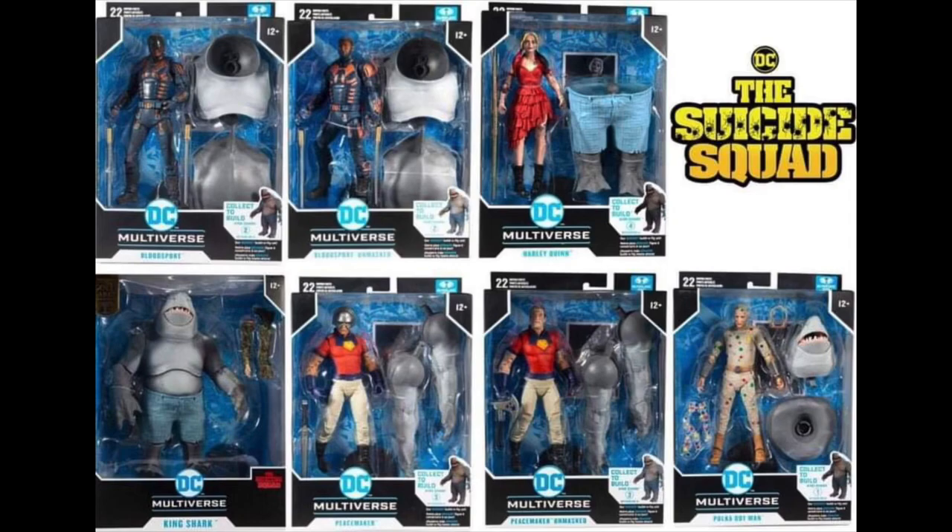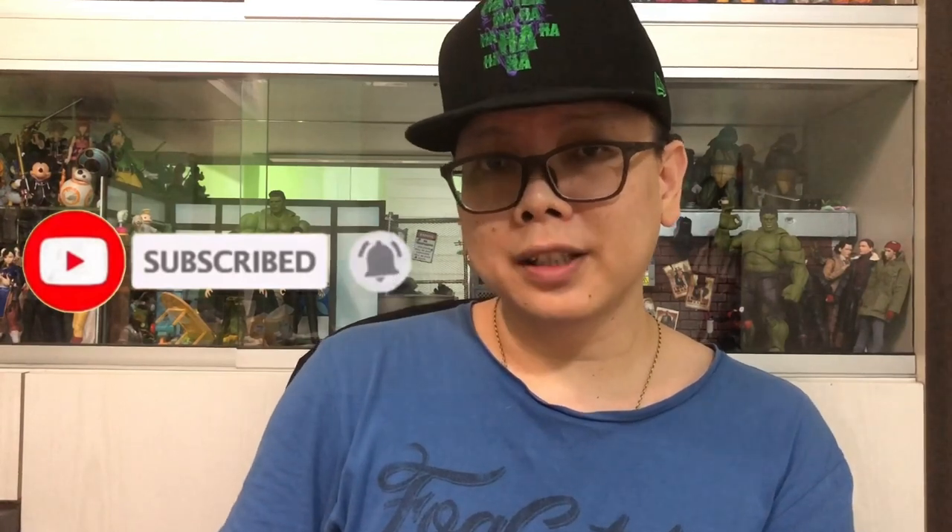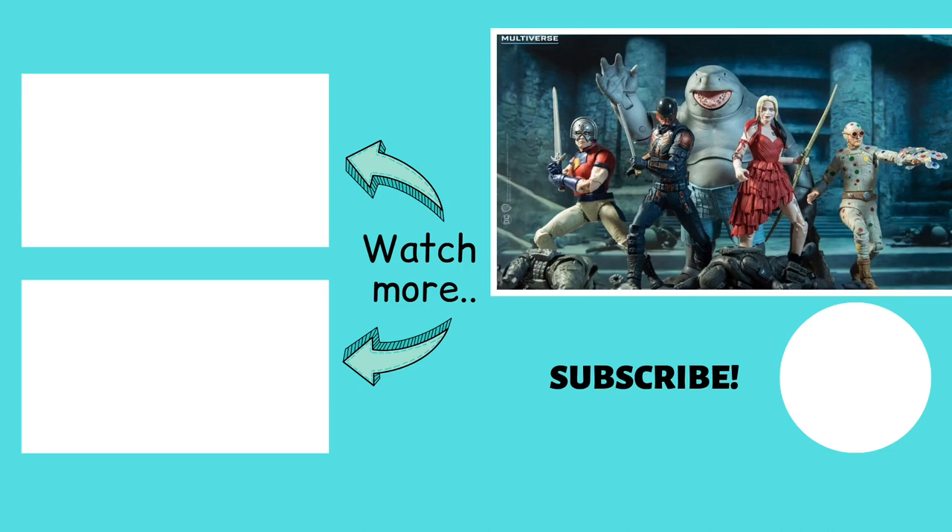So again, I would love to hear from you — what are your thoughts about this entire wave? Which one is your favourite? Is it the Polkadot Man? Do drop your thoughts down in the comment section below. If you enjoy the video, hit the thumbs up button, share with your friends if you want to, and consider subscribing to my channel. I have new videos out almost every day. I'll catch you again in my next video. As always, take care, stay safe, and thank you for watching. I'll see you again in the next video.